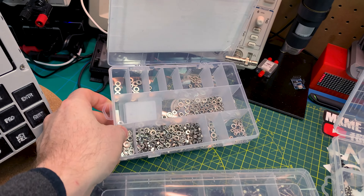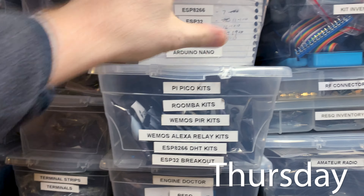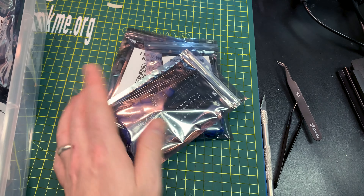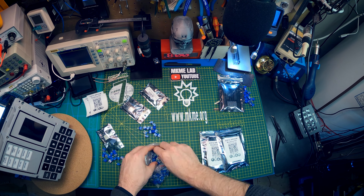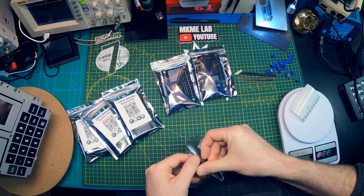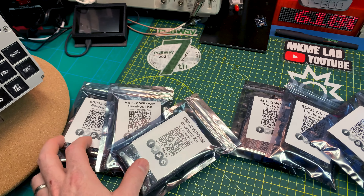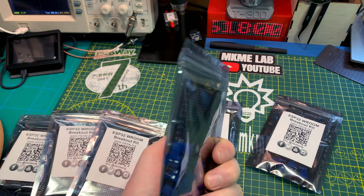We had an order come in from Josh in the great state of Alabama — three ESP32 breakout boards headed off to their new home. That is just one of my favorite things to do — making these kits. It just feels neat to maybe help someone get into the hobby a little bit, maybe a little something outside their comfort zone. It just makes me happy.